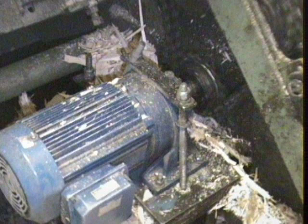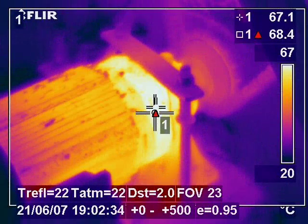A plant operator alerted us to a possible fault on a machine in a timber sawmill when he noticed an increased noise from the machine. The thermal image found that one of the motors on the machine had a failure on the front bearing, which caused an increased temperature and risked a possible fire.